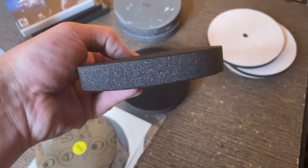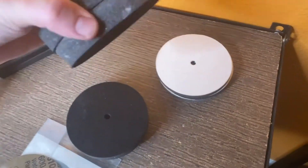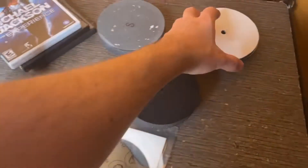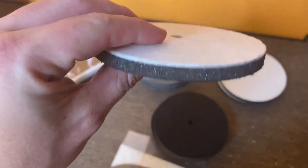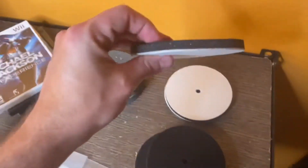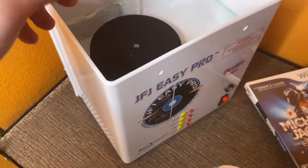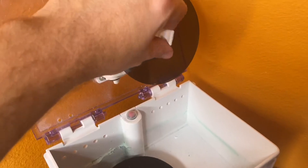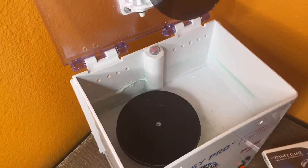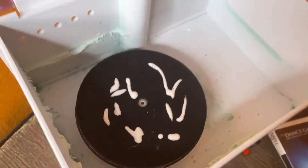My problem is I have a bunch of different pads and I'm not sure which one to use. I've got these black ones — I think they're called sanding pads — and these white ones. The white part is the bottom and the top is the sanding pad, so it goes in like this. I'm gonna put the game in there, screw it down, put some solution on, and should be good to go.